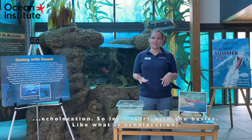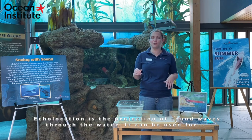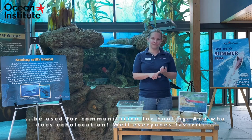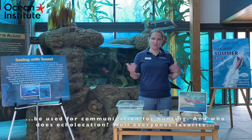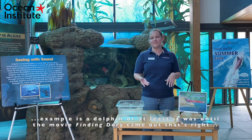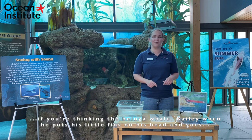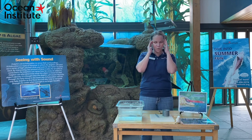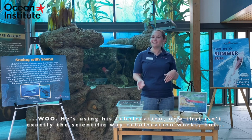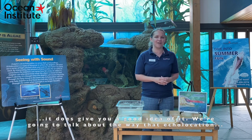So let's start with the basics — what is echolocation? Echolocation is the projection of sound waves through the water. It can be used for communication and for hunting. Everyone's favorite example is a dolphin, or at least it was until the movie Finding Dory came out. If you're thinking of the beluga whale Bailey, when he puts his little fins on his head, he's using his echolocation. That isn't exactly the scientific way echolocation works, but it gives you a good idea of it.